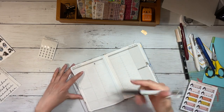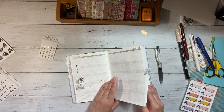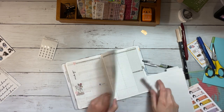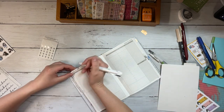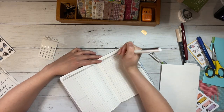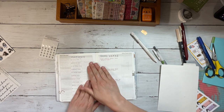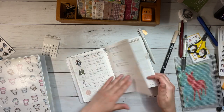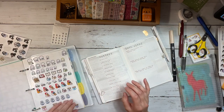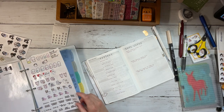Now I like to use the top section of the weeklies to write down any birthdays, events, or appointments. So I'm just referencing my monthly spread and going ahead and plugging those in. I'm still using the Uni Jetstream in red for my appointments so that they jump off the weekly pages as well. The black pen I've been using in this video is the Zebra Sarasa Mark-On in the 0.4, which my friend Shelby recommended. This one dries pretty quickly — it has a tiny bit of bleed-through on occasion for me, but I am super heavy-handed, so that is not surprising. I think that and the Uni Jetstream in the 0.5 are my favorites so far.